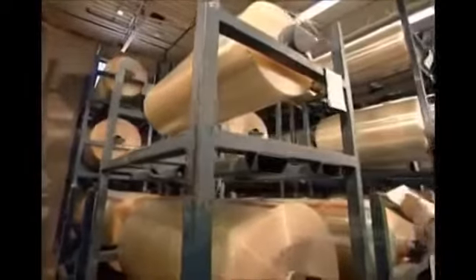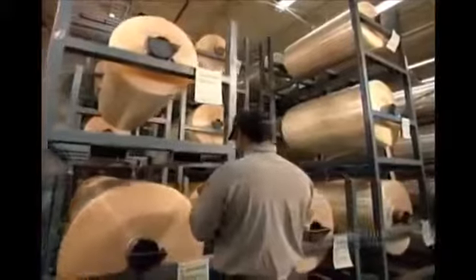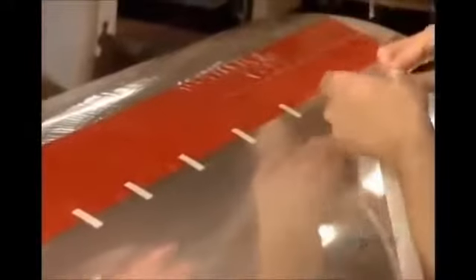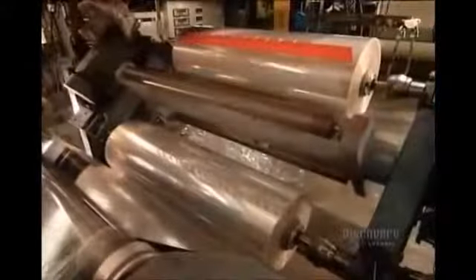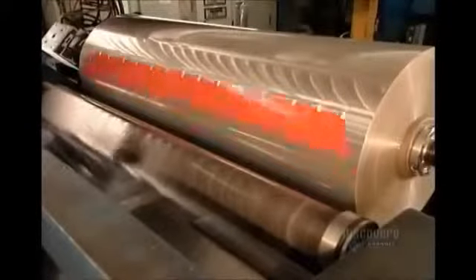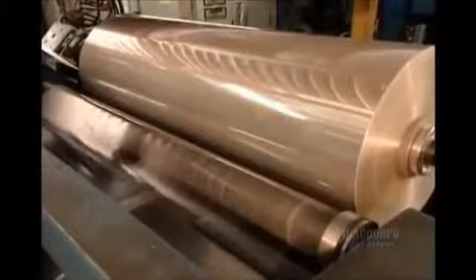These rolls of plastic film, called polypropylene, are on their way to becoming shipping tape. The rolls go on a machine called the unwinder. Workers then position a strip of adhesive splicing tape along the end of each roll, enabling them to connect one roll after another, creating an uninterrupted feed to the production line.